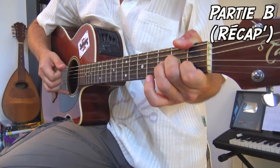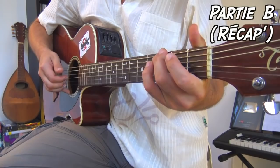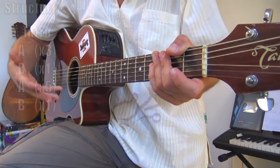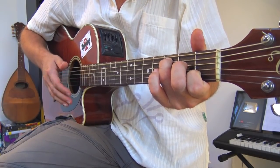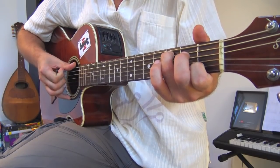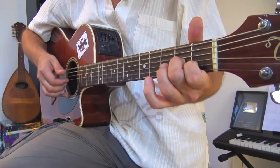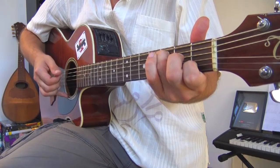Dans l'ordre : une intro, trois fois le A, une fois le B, puis cinq fois le A d'affilée — deux fois sans chant et trois fois avec le chant. Après, vous referez un B une seule fois, à la fin duquel vous rajoutez deux petites mesures : main gauche placée comme un Do majeur, on chope la corde de La — boum, tchac, tchac — puis on chope le Mi à vide. Ces deux petites mesures introduisent la partie C.